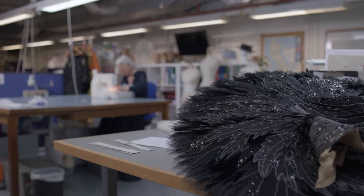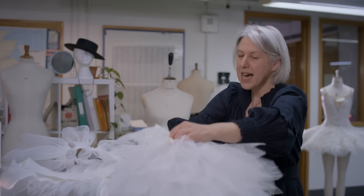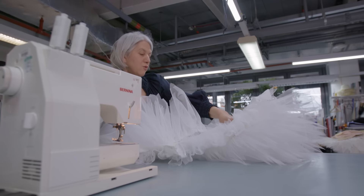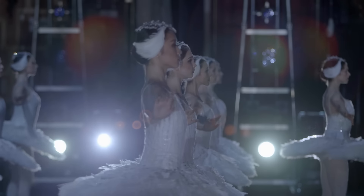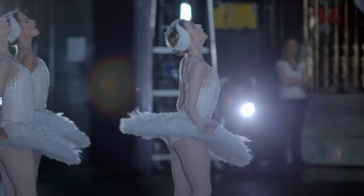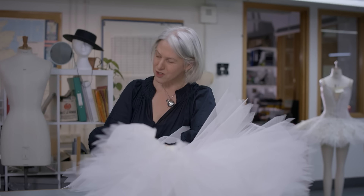I worked on this production originally and we made 40 white swans and 20 black. It was a really enormous production to be working on, but it was really satisfying to see that first dress rehearsal, watching them all come out — the brilliance of John McFarlane's set design and costume design. It looked fabulous, and it's quite unusual that you see something that you've made on stage and think you did a good job. But I feel it looked as good as I wanted it to, and I know John was happy with it too.